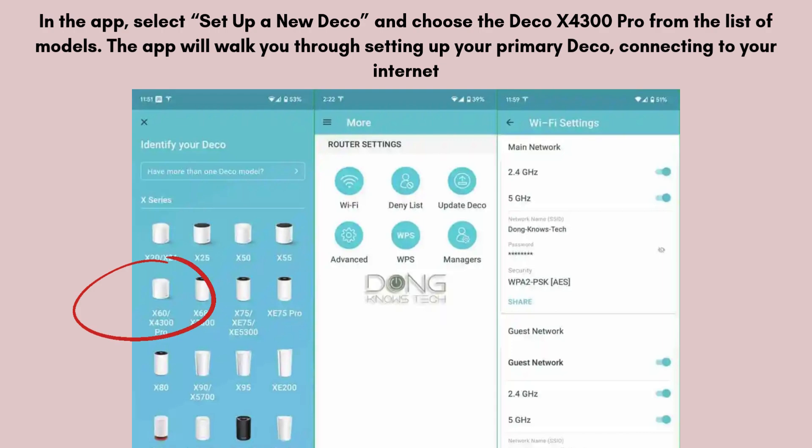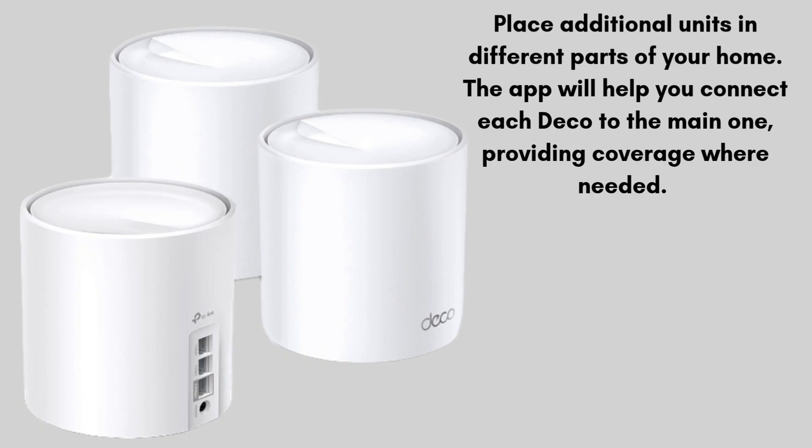You'll set up your network name (SSID) and password during this step. Place additional units in different parts of your home — the app will help you connect each Deco to the main one, providing coverage where needed. Each Deco should ideally be within range of another Deco unit to ensure a strong mesh network.